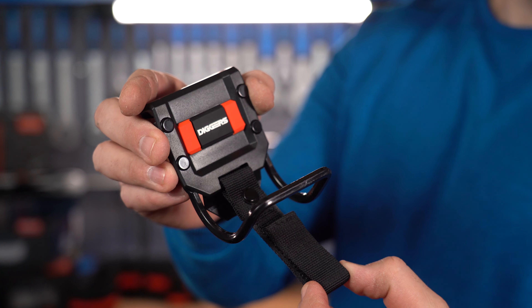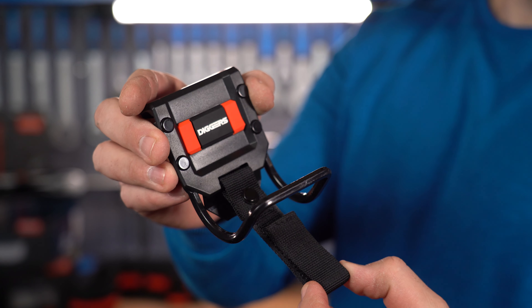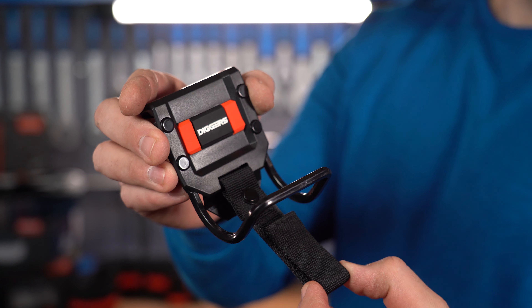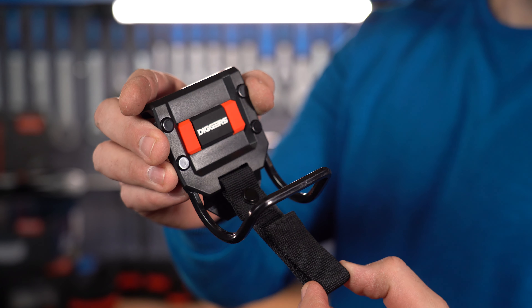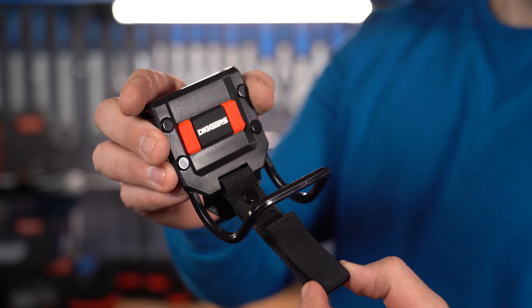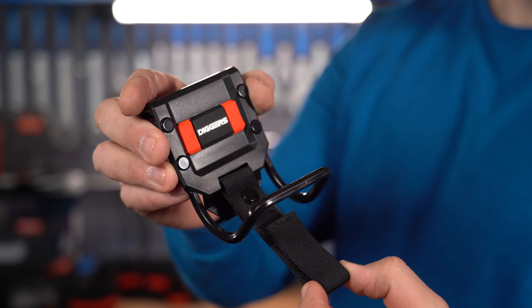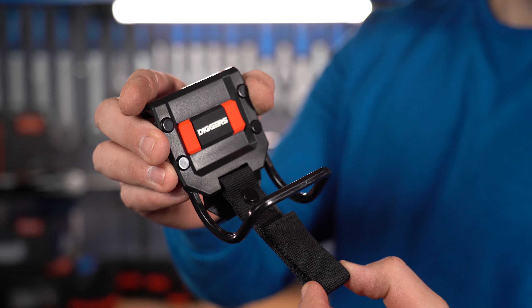The holster even has a small hanging hook, so if you use the hammer holder, it works there too — it doesn't have to be a dedicated holster situation. We got a bit sidetracked, but now let's get back on track and continue.